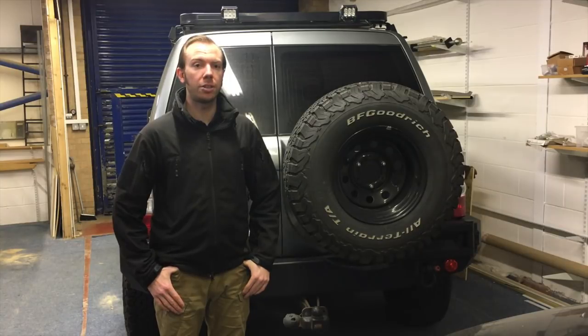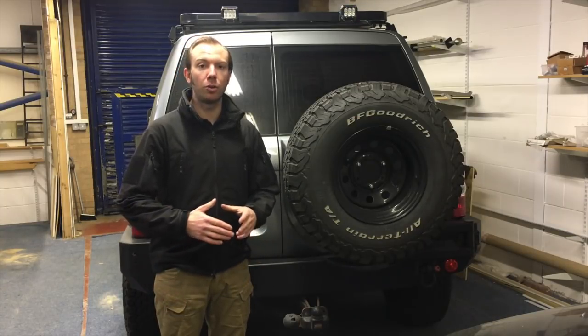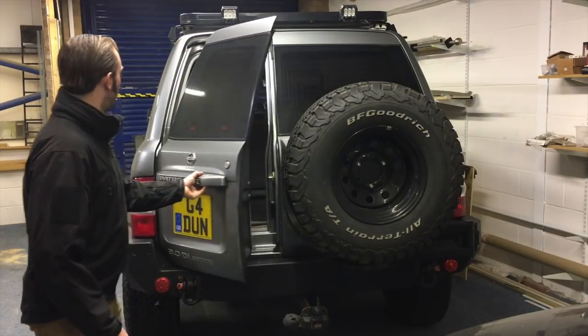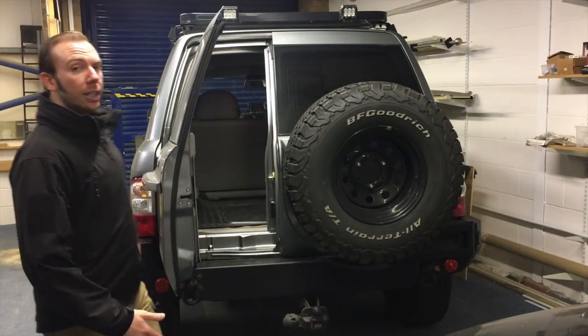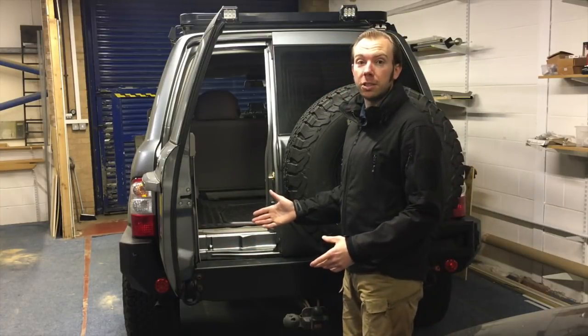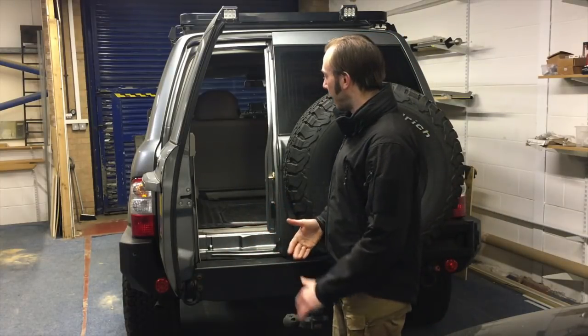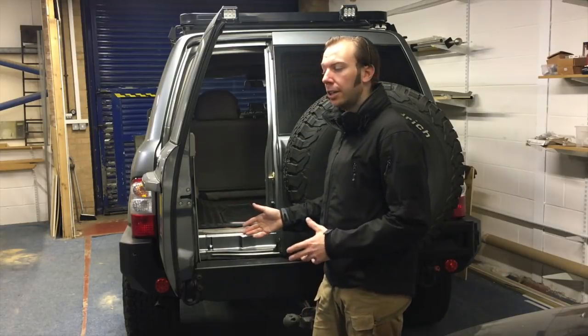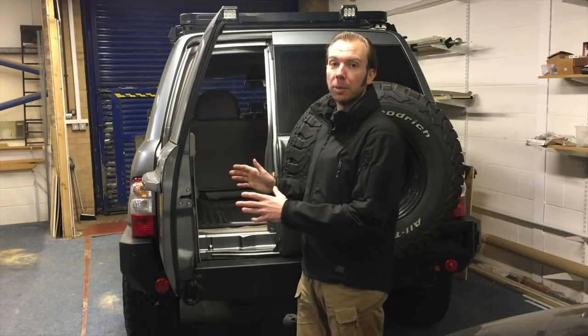The first of our two modifications is going to be making the barn door open a little bit further. Currently it only opens — I don't even know how many degrees this is supposed to be — but I do know that it affects pull-out fridges and things like that, so let's make it open a little bit wider.